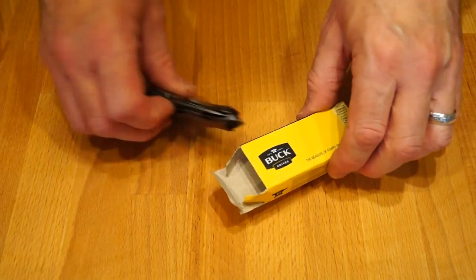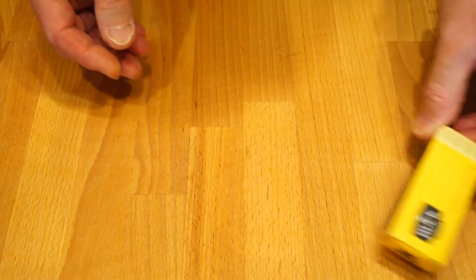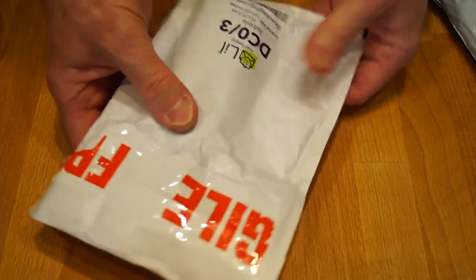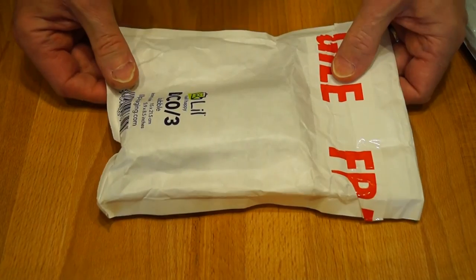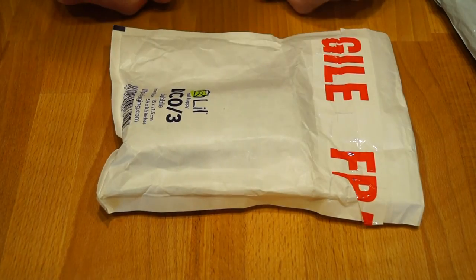OK guys, so I'm just wrapping this up, packing everything away, when the postman comes and Mrs Rathbone has brought me not one package but two packages. There's a box in here. So what have I got then? Well unfortunately guys, you're going to have to wait and find out. Haha — see you later guys!